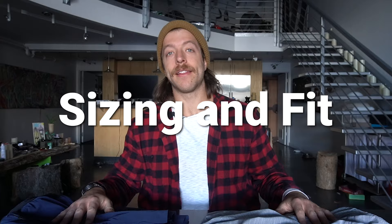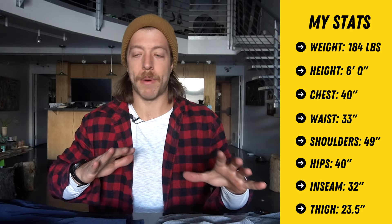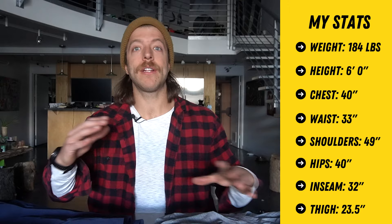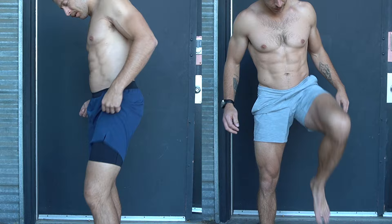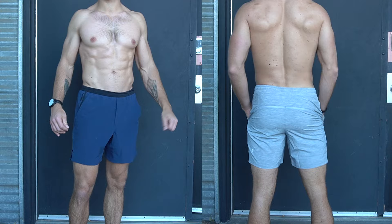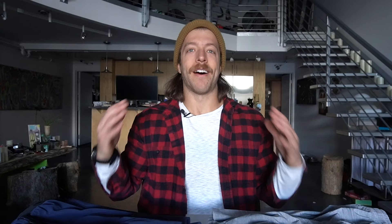When it comes to sizing, I'm going to put all my dimensions up on the screen and do a demo model of both of these shorts. I wear a medium in both, and you can look at my dimensions to get an idea of how these shorts are going to fit for you. In this example, I'm rocking the interval short on the left and the pacebreaker on the right — a medium seven-inch model with the liner included. I love having a liner in my shorts and very rarely train without it.